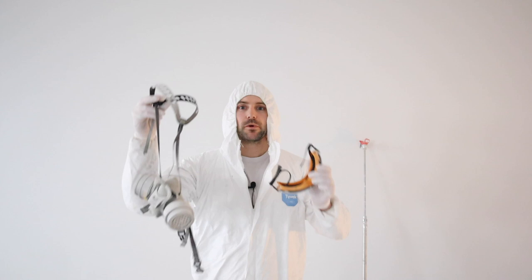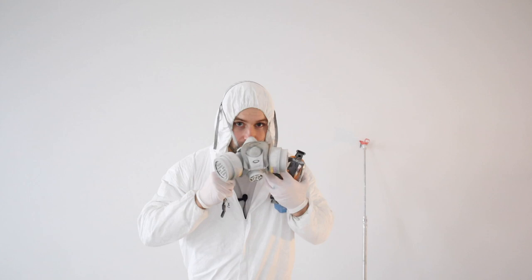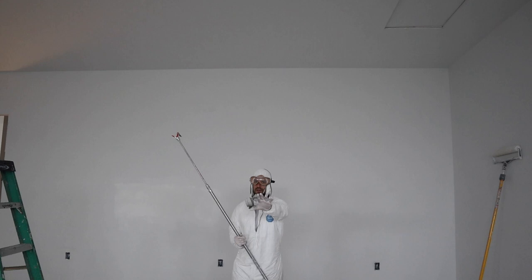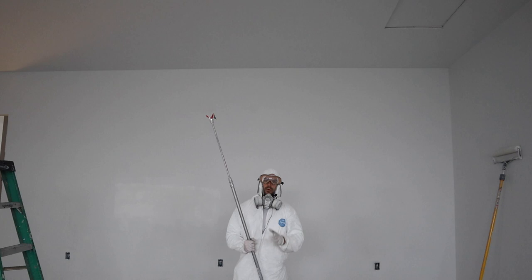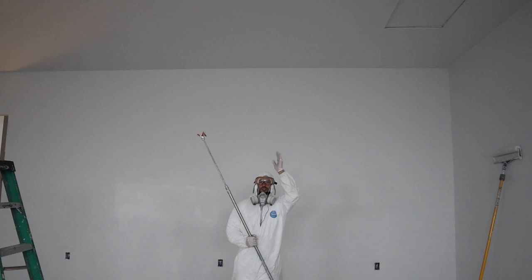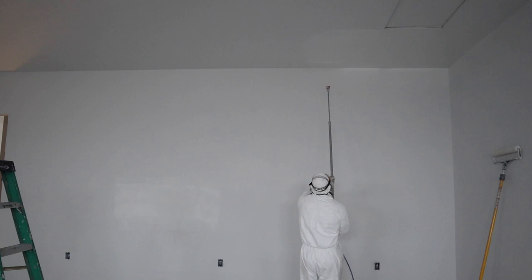Before you start spraying, you should always wear a respirator and eye protection. We're going to start on the ceilings first. Think about the lighting coming into the garage — the light is shining right at me from the garage doors — so I need to make sure I roll towards the light so there are no roller marks that show. When using the airless sprayer, stay about 12 inches away from the wall or ceiling and overlap half of what you just sprayed.